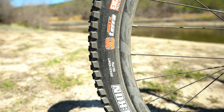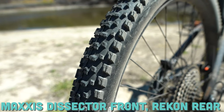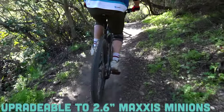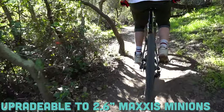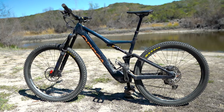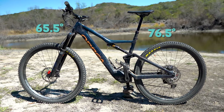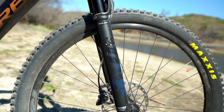You've got an entire arsenal of Maxxis tires to choose from. Stock, you get Maxxis Dissector tires at 2.4 inches wide on 29er wheels — a pretty perfect setup for this style of bike. If you want to change that out, you can upgrade to 2.6 inch wide Maxxis Minions. The geometry continues to ride that beautiful line between cross-country and all-mountain: a 76.5 degree seat tube angle and a 65.5 degree head tube angle. I really have no complaints on the specs of the Orbea Rise M20.